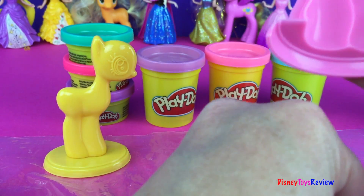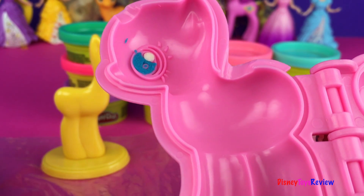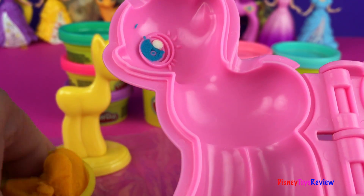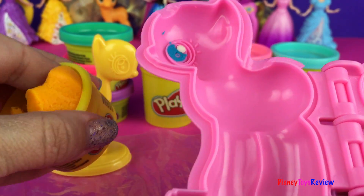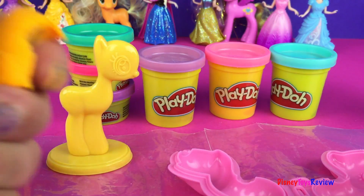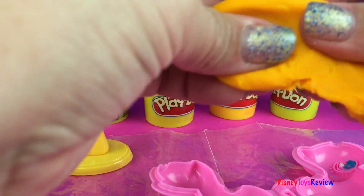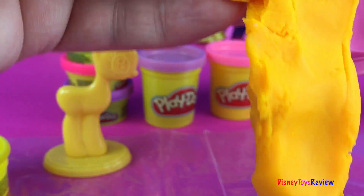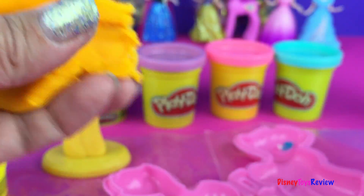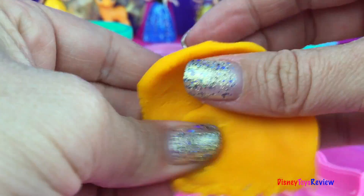Okay now what color is Applejack? That's right, she is orange. So let's take out all the orange we have here. Not sure it's enough but maybe it is. If we need another color we can always take half and spread this one out, and then we can put another color inside.